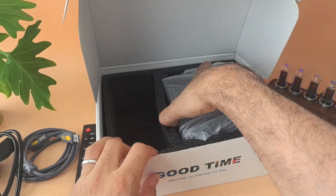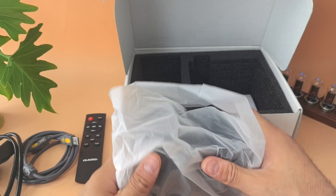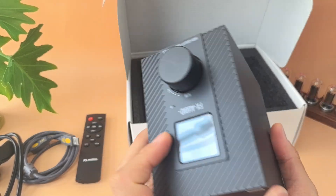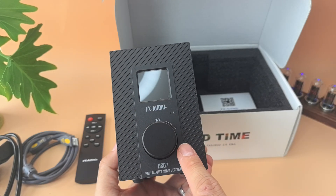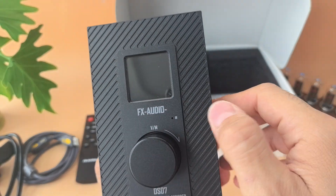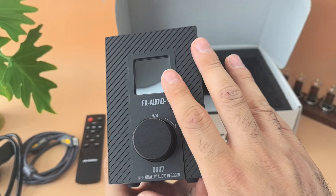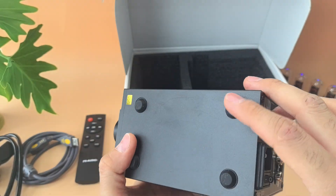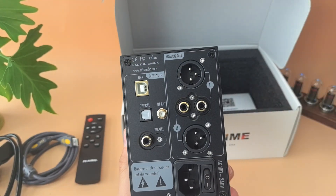And then we get to the DAC itself, which is wrapped. Here it is — the FX-Audio DS-07 high quality audio decoder. You get an infrared receiver for the remote control, and a rotary wheel encoder for controlling options and volume. On the right side, the feet are actually pretty strong — much better than other products in this price range.